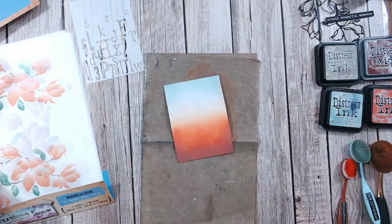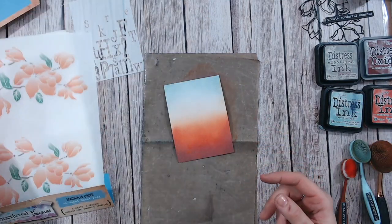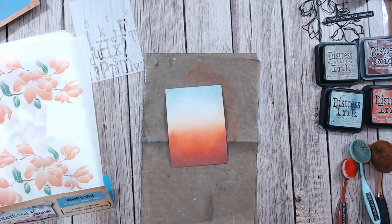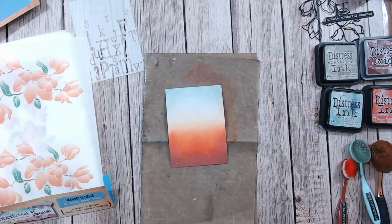The reason I chose these warm colors is because I'm going to be using the orange in the Magnolia Drive washi sheets. I'm just going to use my heat gun and give this a quick blast to dry off the ink and the water nice and quickly.